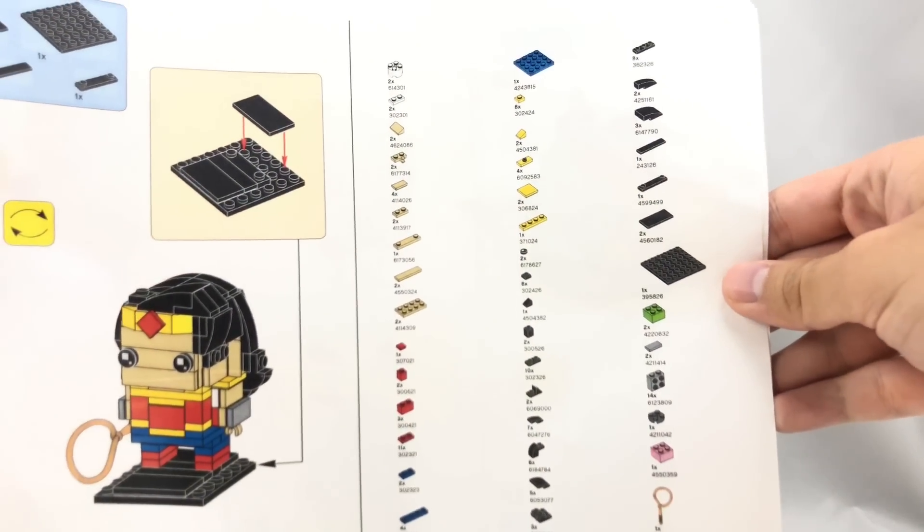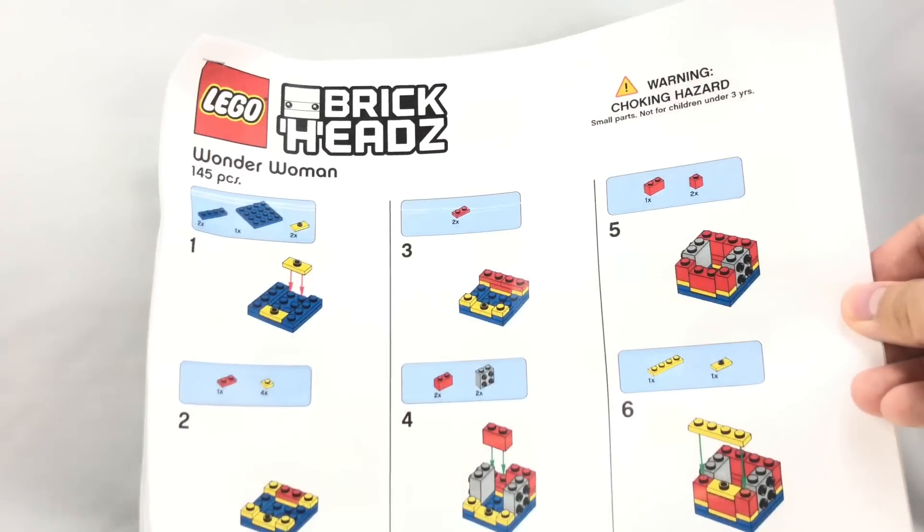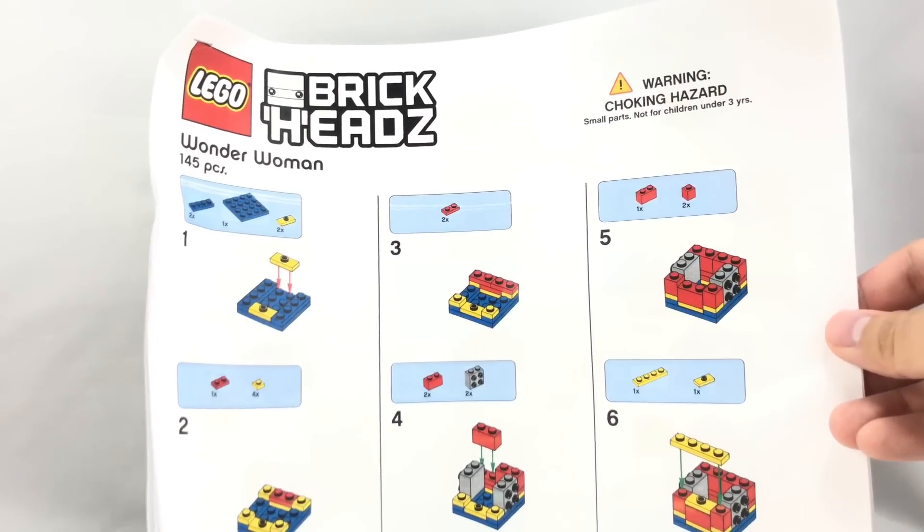I don't really like how LEGO did this event. It just seems like a waste, and it seems pretty cheap in my opinion. That's it for now — I'll see you guys later. Peace out. Bye.